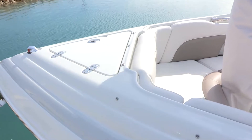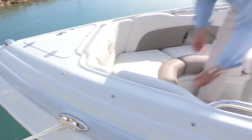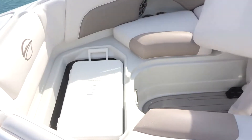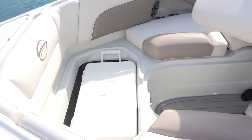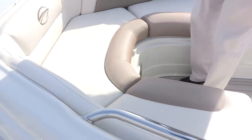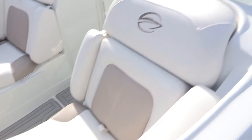This boat comes standard with a windlass. It also comes standard with docking lights. It also has forward cooler storage with 36-quart removable coolers. We have two carry-on coolers with this boat. One of them is stored in the forward cushion of the bow. We also have hot tub seating in both the driver and passenger forward portion of the bow.